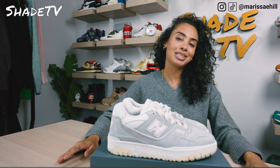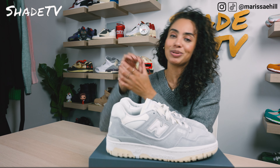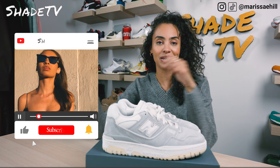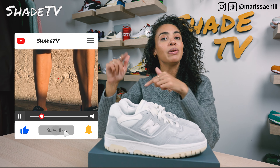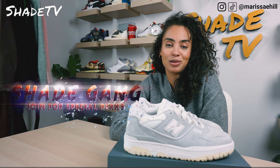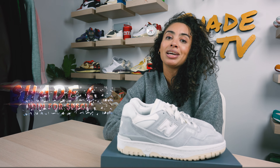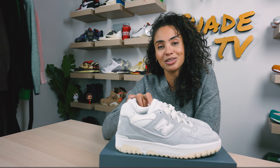All right everyone, that is it for this unboxing and review. If you joined us for the first time, thank you so much. Be sure to hit that subscribe on your way out, give this video a thumbs up, and if you have any comments or questions feel free to leave those down below. Hit that notification box — we have a ton coming out that I don't want you to miss. Be sure to check out that join button for amazing membership perks as well as our merch store. This is Shade TV, my name is Marissa — we'll catch you all next episode.